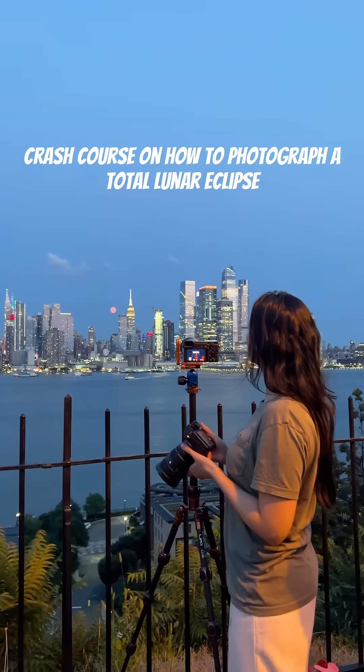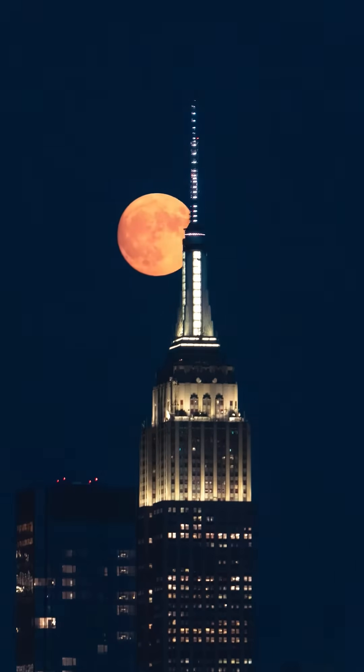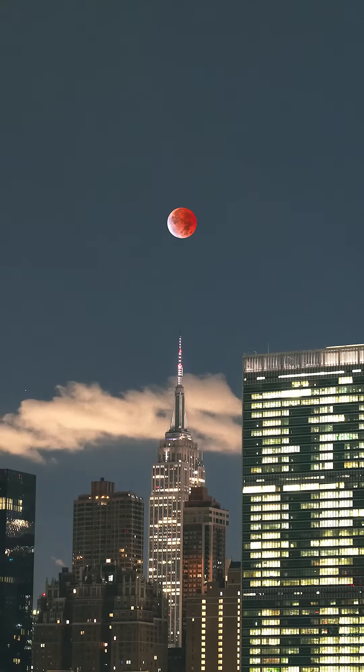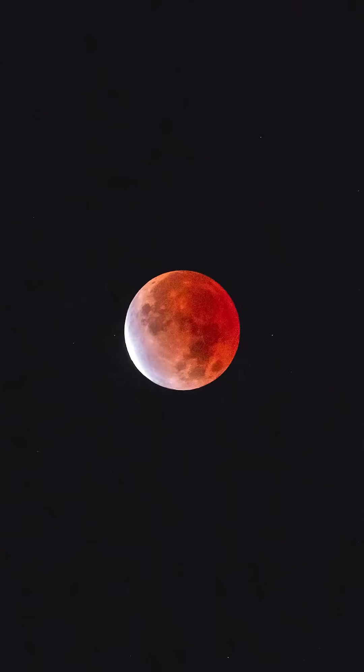If you don't want to screw up taking pictures of the upcoming total lunar eclipse, here's what you need to do. The last one was three years ago, so it's important to be ready to capture the magic during the precious amount of time when totality occurs. For those of you who aren't familiar with what's the big deal, it's when the moon passes into Earth's shadow and appears to turn red. It's science!